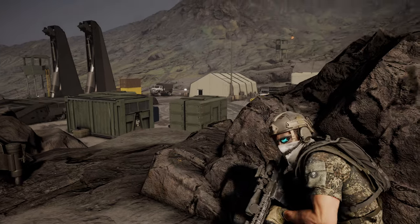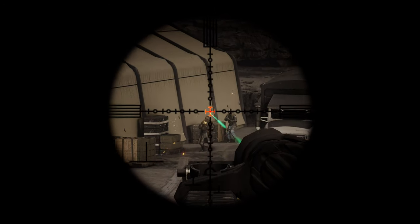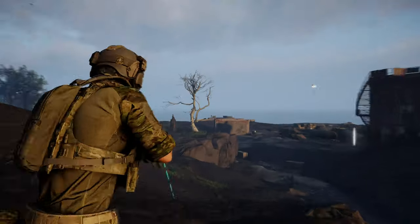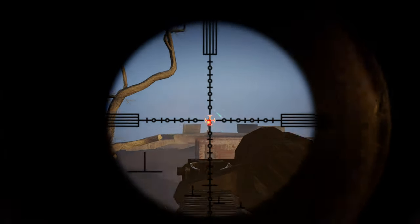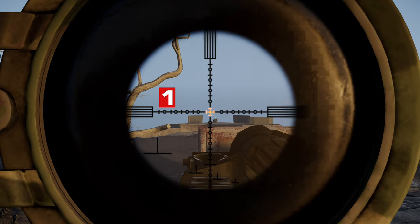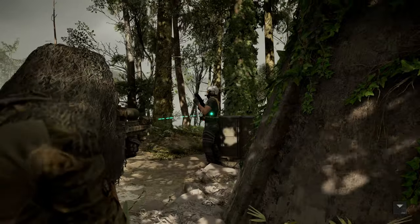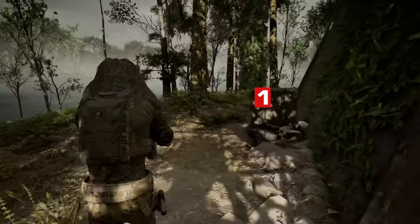Now that we have this thing all set up, let's test it out against Sentinel, Wolf, and Bodark targets — two single shots center mass — and we're going to see how well this thing takes them down. Starting off with Sentinel using a suppressor, one shot; without a suppressor, one shot confirmed.